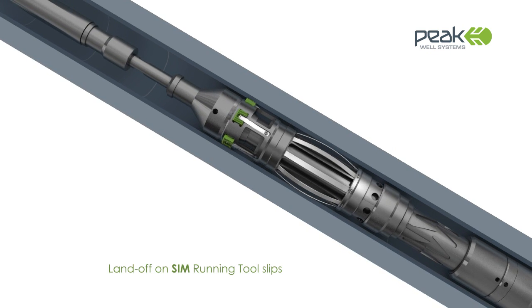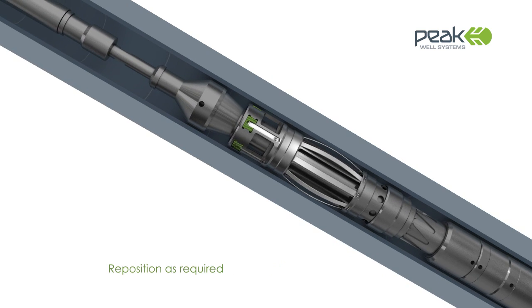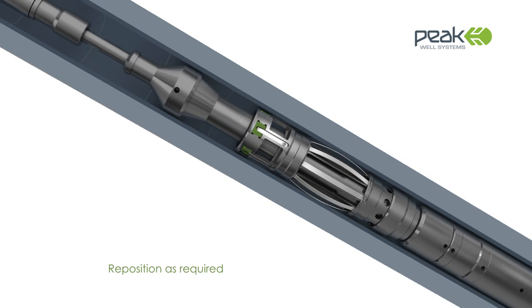The system's advanced mechanical setting mechanism eliminates the need for complex setting tools, pyrotechnics or explosives.